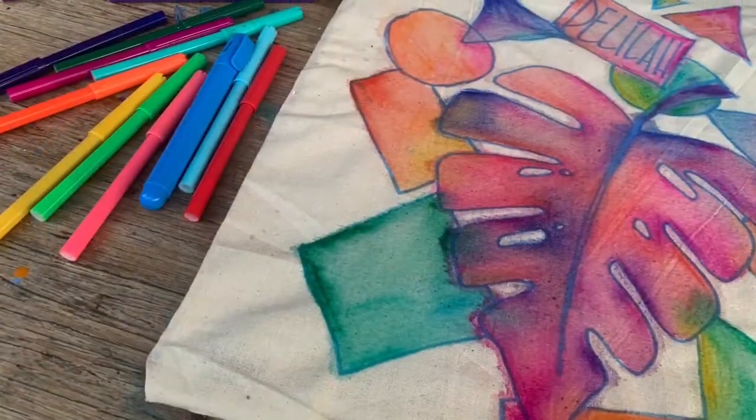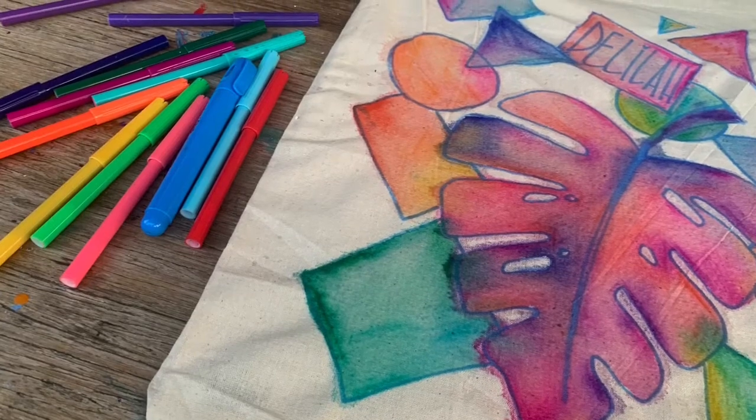It's as simple as that! I really hope you've enjoyed creating library bags with me today and turning textas into paint. Please make sure you subscribe, like, and comment for future videos, and have a great day!